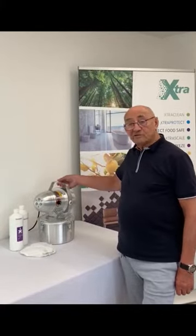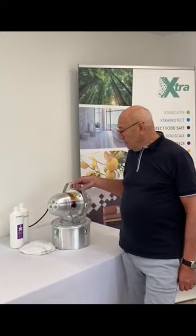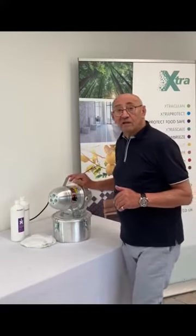Here we have the Extra Refresh Fro. This little machine is used to either sanitise a space or to fragrance a space. It does both, and it does both really effectively and really quickly.